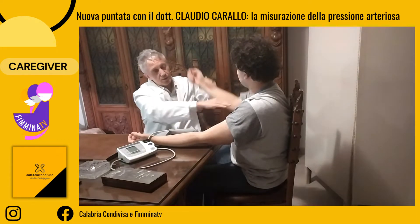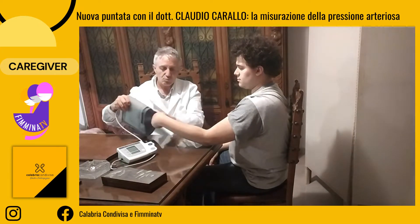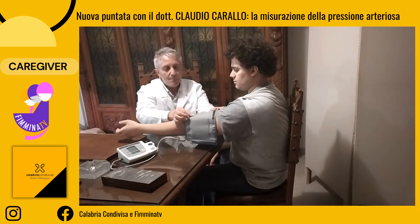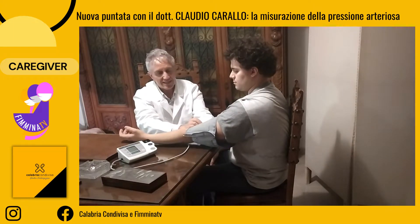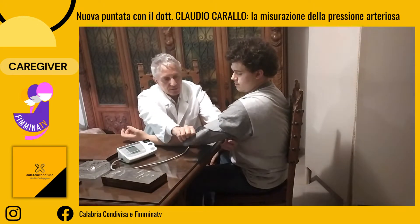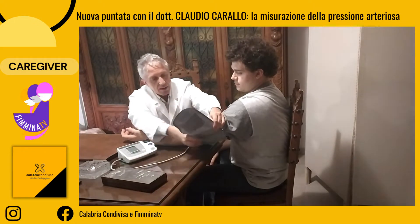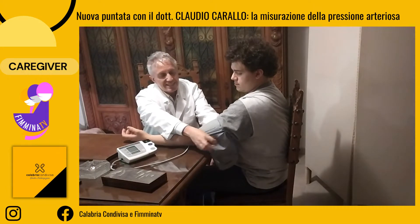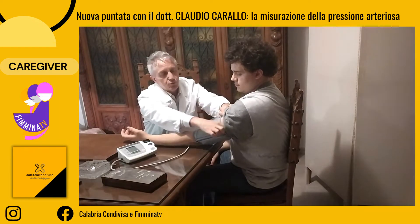È in questo punto, in questa sede, dove dovremo mettere il nostro bracciale. Il paziente può muovere il braccio e calzare il bracciale. La parte corrispondente del tubo, o in alcuni bracciali c'è anche l'indicazione esatta dell'arteria o il nome inglese corrispondente, deve essere dunque poggiata all'interno del braccio. Il bracciale deve fasciare il braccio senza stringerlo, ma anche senza lasciare vuoti inopportuni.